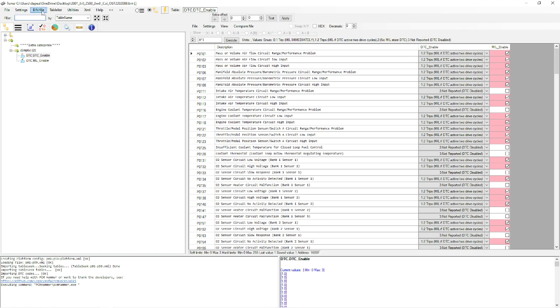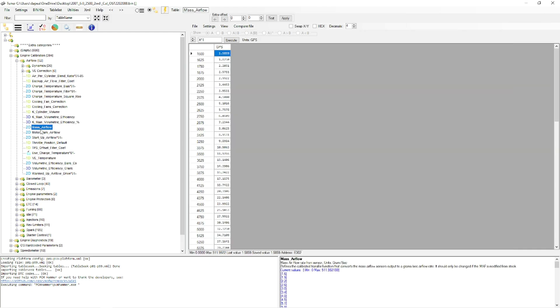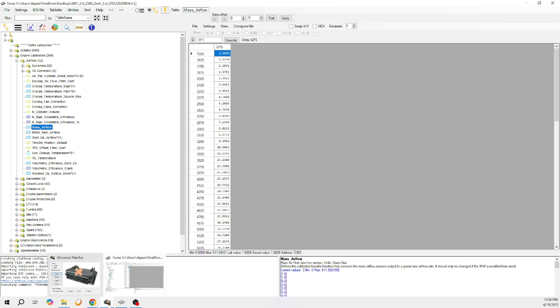If you start getting into mass airflow tuning, be mindful that a bigger cam changes the amount of air coming into the engine depending on duration and other factors. You'll need to monitor your airflow via a log. Before making changes, once you get the engine started with an aftermarket cam, different heads, or similar modifications, you want to log it. You do have the option to log within Universal Patcher - go to Logger and it pops up a new window.